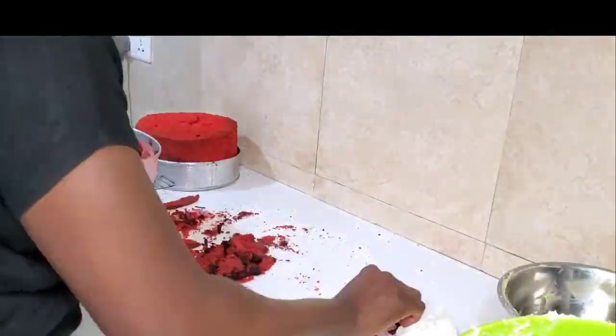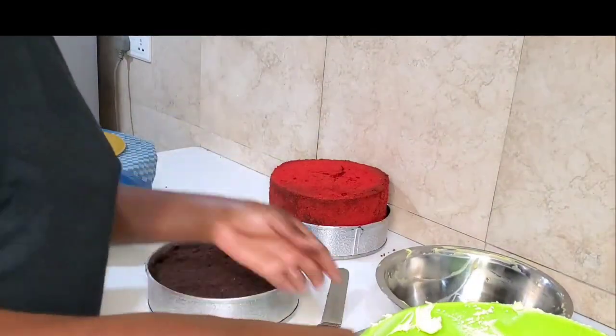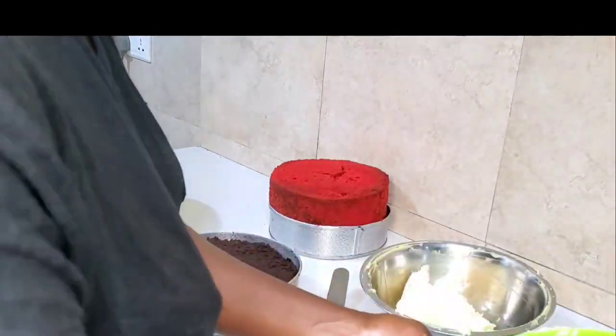I will leave the link for the chocolate red velvet cake and American buttercream in the description below, so don't hesitate to watch the full recipe. So let's get started — take a bowl and take a small portion of your buttercream.